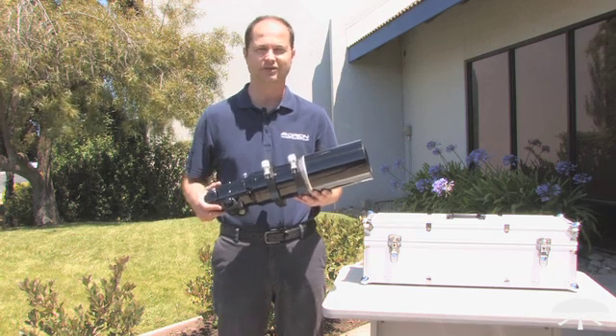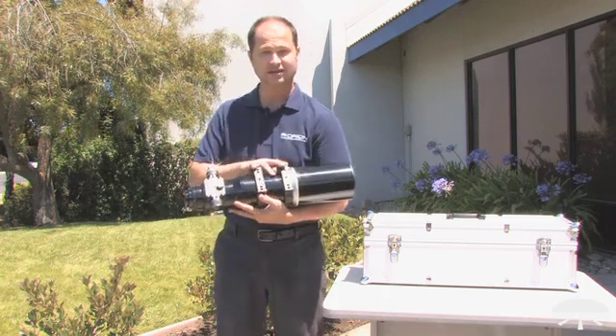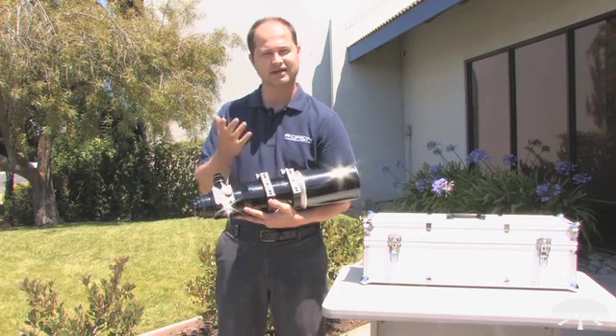You've got a very good sharp image when you're looking at planets at high power. The scope itself comes with rings designed to attach to a dovetail bar and then attach to your mount.